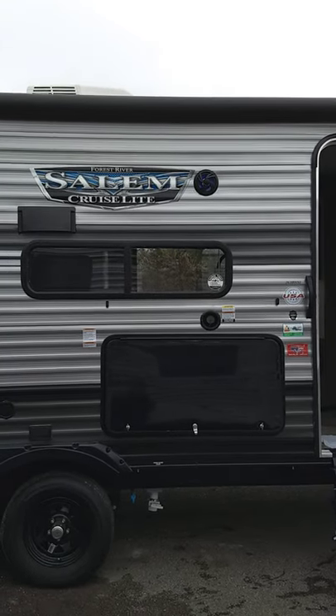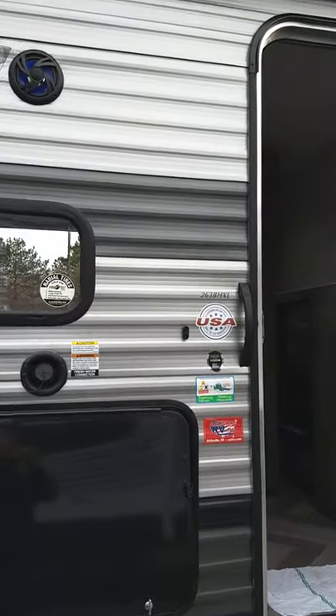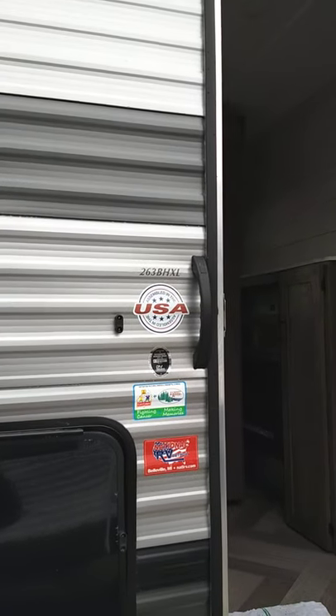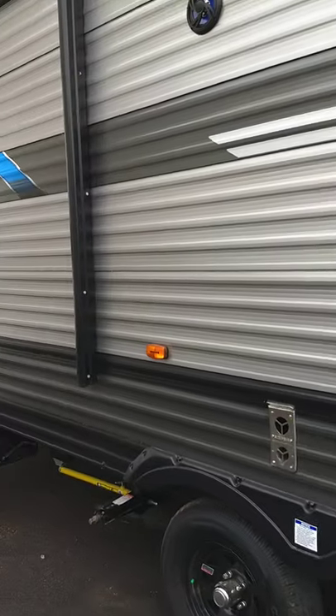Hello, this is Carl from National RV Detroit. I'm going to show you through your new Salem 263BHXL 2020. We'll start here on the door side.